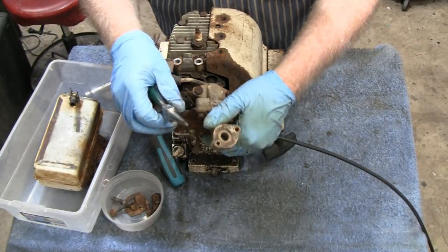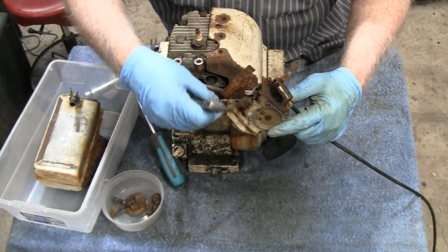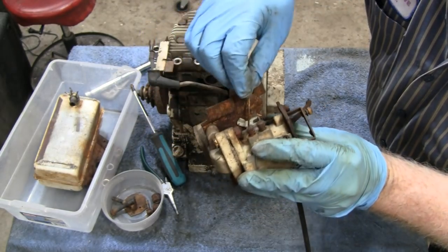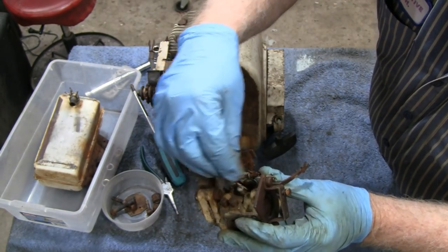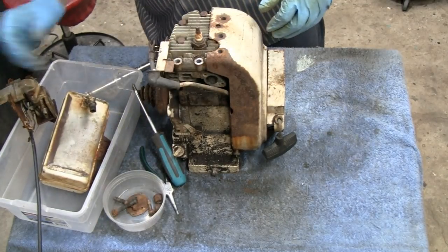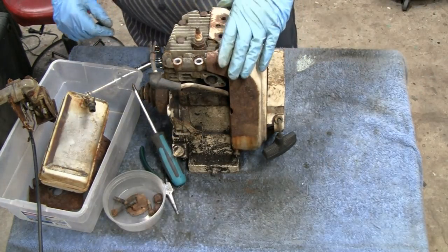We've got a piece of linkage right here. All this is rusted up, so we're going to soak it in some Kroil. Got to watch we don't lose all these linkages. Let me get it on camera so we know — you've got this linkage down here and that goes into the outside hole right next to the idle adjustment. It shouldn't fall out but if it does we'll know where it goes. You can see the governor spring was wrapped around a couple of different times; that's why I didn't go for the bottom piece.